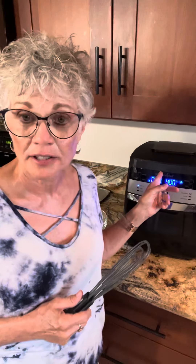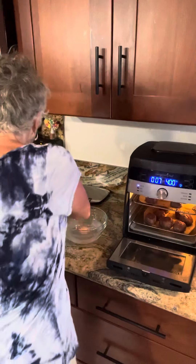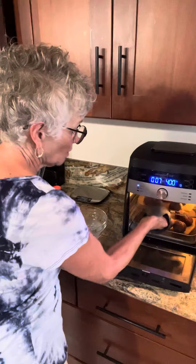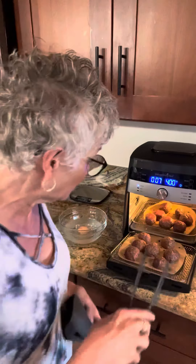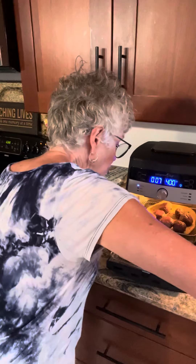One last thing I wanted to show you — I love Italian food, I'm Italian, what can I say. I always cook my meatballs in the air fryer, and I discovered today that this works great too. When you're cooking with your air fryer, you do have to flip the meatballs over after they're halfway done. Look how nice and easy it is to flip these.